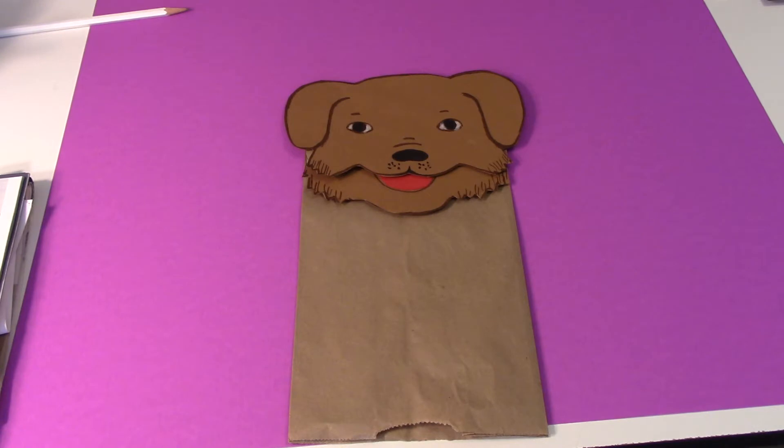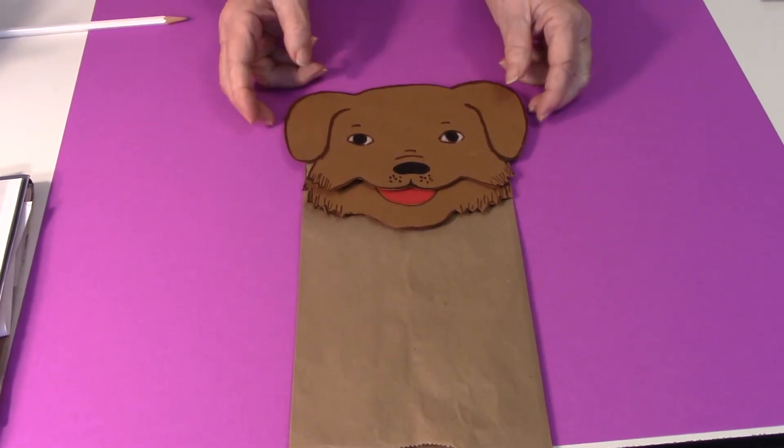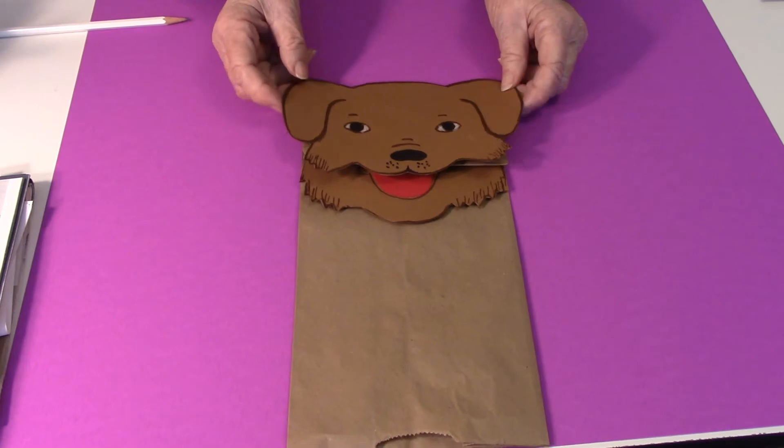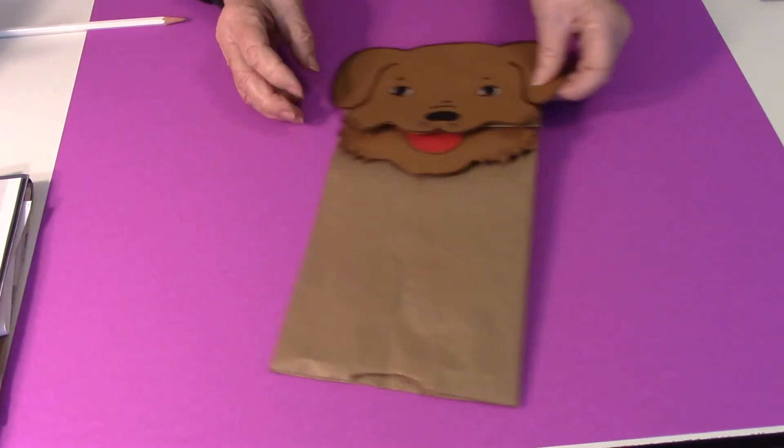To make this little doggy mask, all you need is construction paper and a paper bag. It can also be a paper bag puppet. It looks like this.